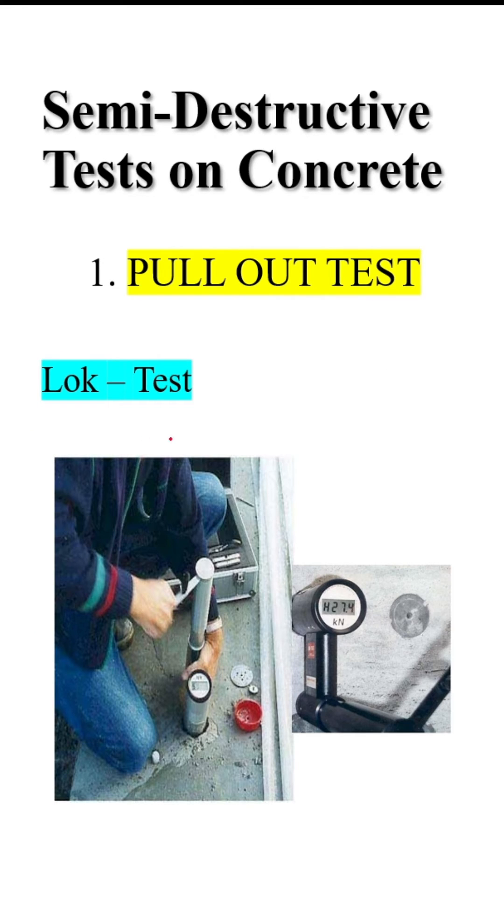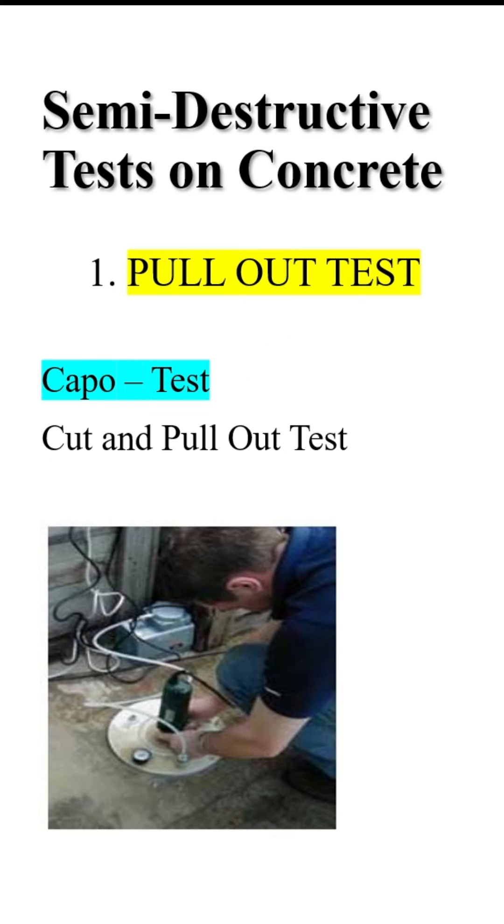There are two types of pull-out tests. The first is the LOK test, where you place the insert inside the concrete while casting and pouring, and then pull it out afterwards.